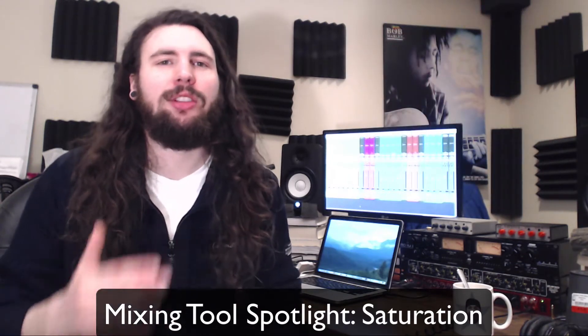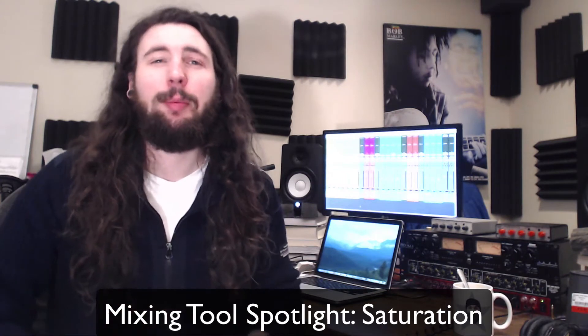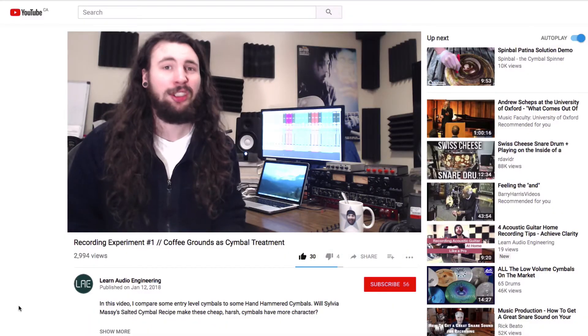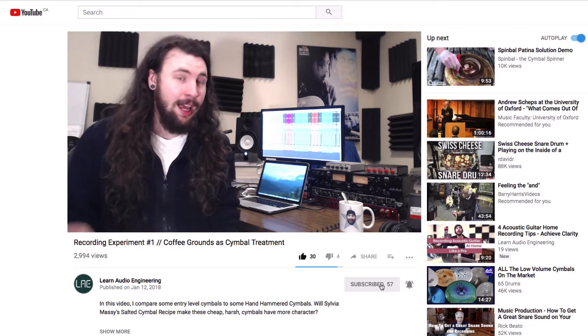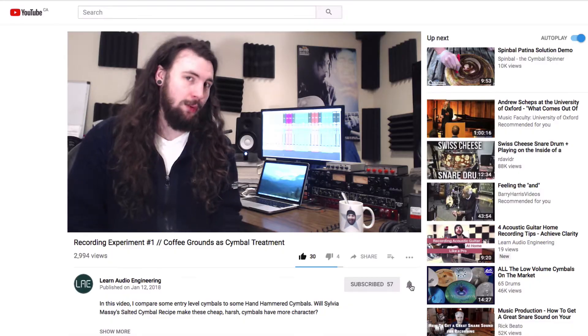If there's one tool in the music production tool belt that you should know about, it's saturation. But before we get into this week's video, I'd like to encourage you to support this channel by subscribing and clicking the little bell below to get notifications about new videos each week.